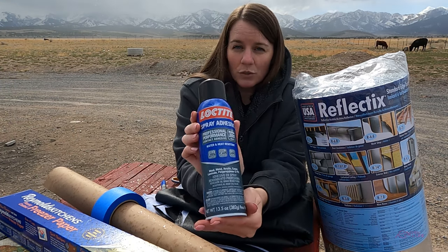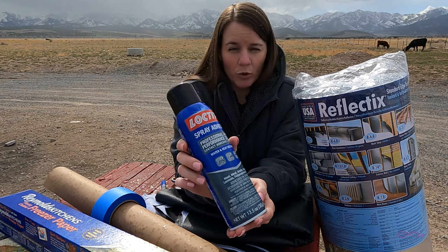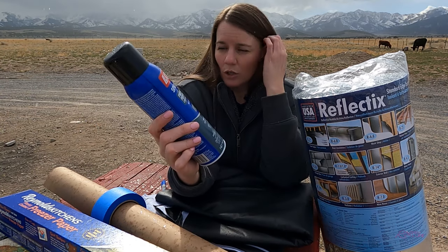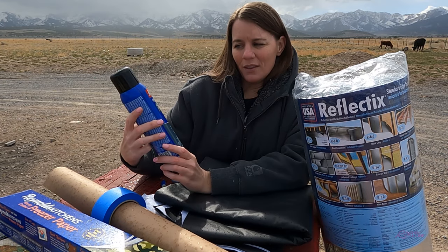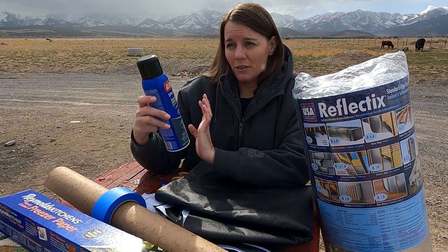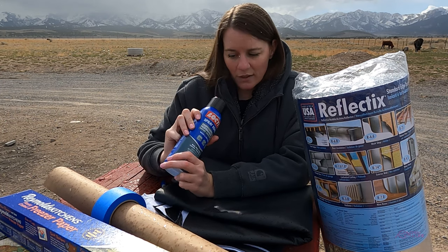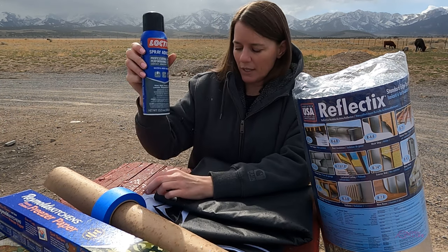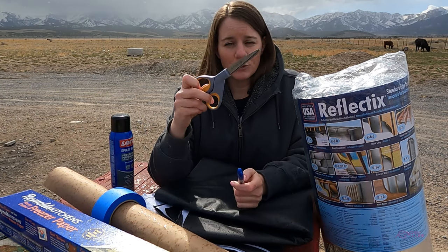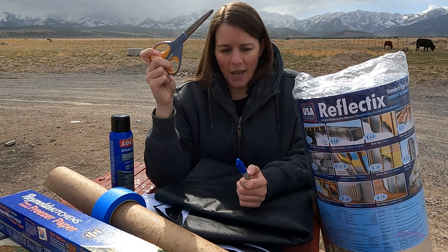This is the glue I use. I have used the 3M glue but I don't find that it works very well in extreme weather conditions. This works the best in cold weather and hot weather — I've been in freezing, below freezing temperatures and the Arizona desert heat, and I find that this works the best. Loctite. You'll want a Sharpie to outline your parchment or freezer paper and some scissors, and I think that is everything.